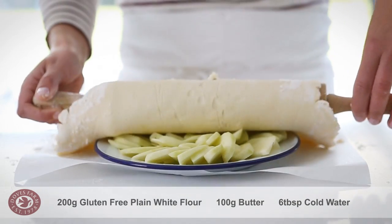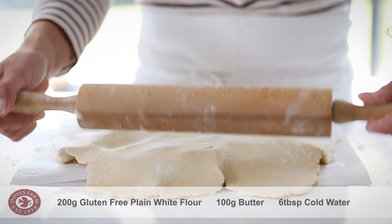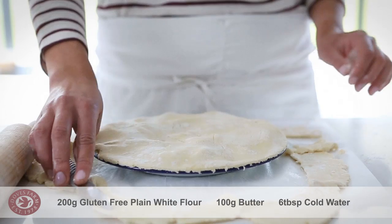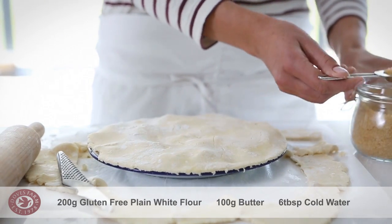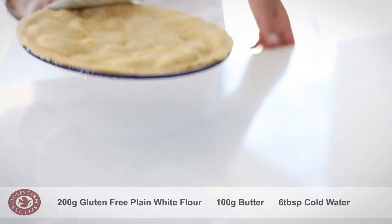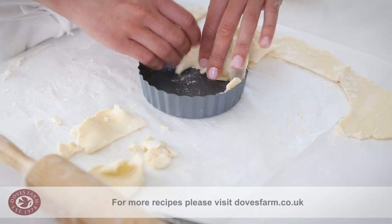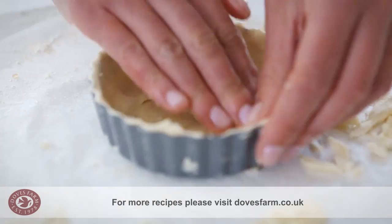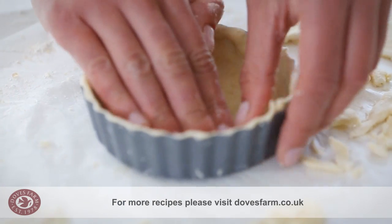Gluten-free pastry can be fragile, so gently transfer it to your baking tray using the rolling pin. This is going to go over sliced apples for an apple plate pie, and I will dust the top with some sugar before baking. Or, using your fingers, press the pastry into an oiled baking tray or quiche dish.